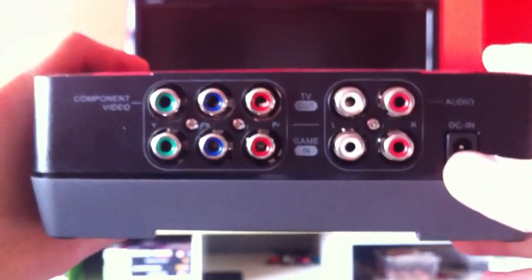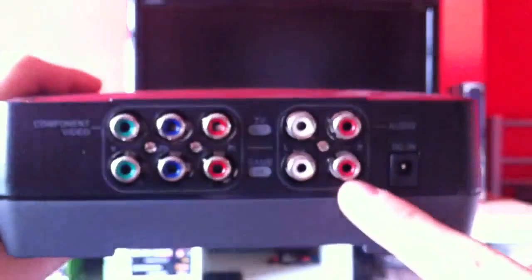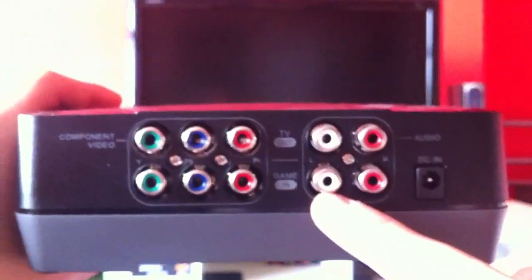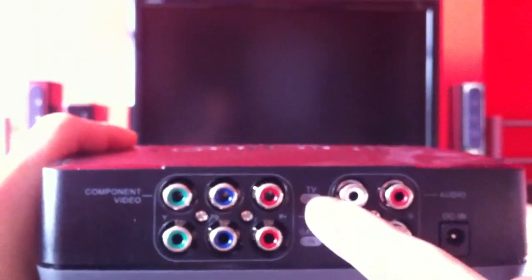If you look on the back, similar to the Hauppauge, you've got your power-in cable. Then this is where your component cable goes in from your game console, and you've got your audio ones over here. Then you've got the ones that go through to your TV — it's just easily described as in and out.